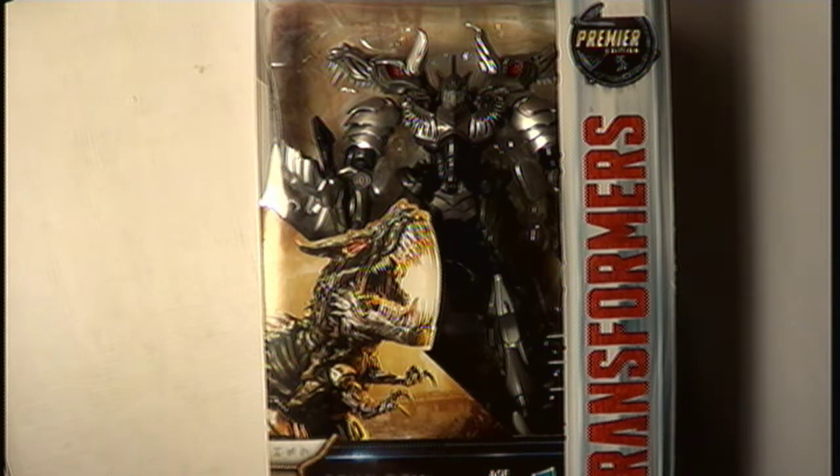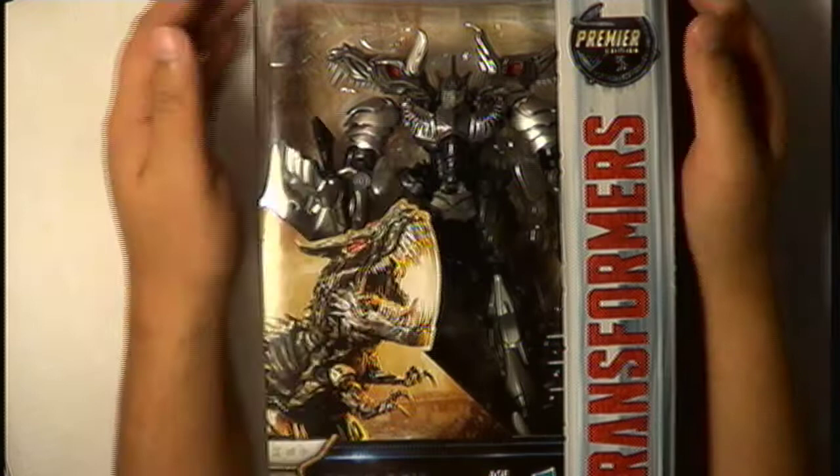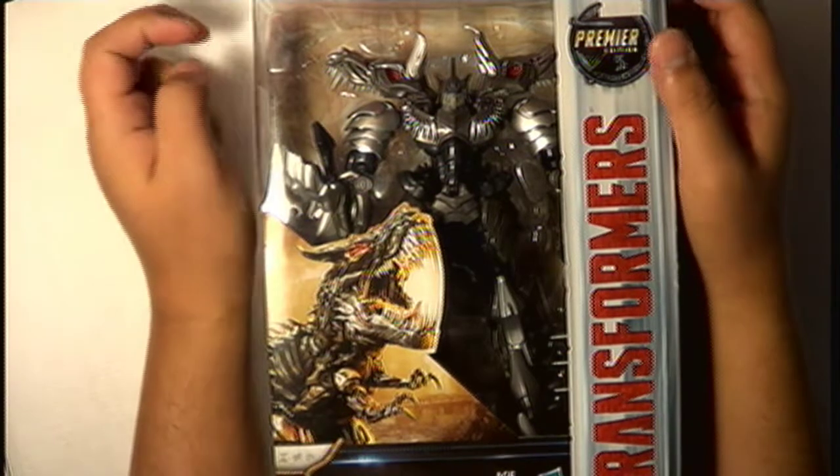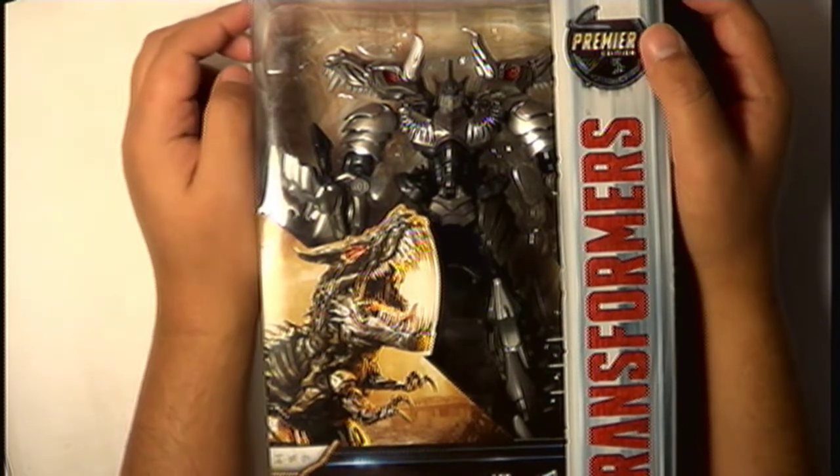Hello everyone and welcome to another review video here at 610 Hobbies. My name is Gio, and tonight we are going to be reviewing one of my earliest purchases since I got into the toy collecting thing around here.